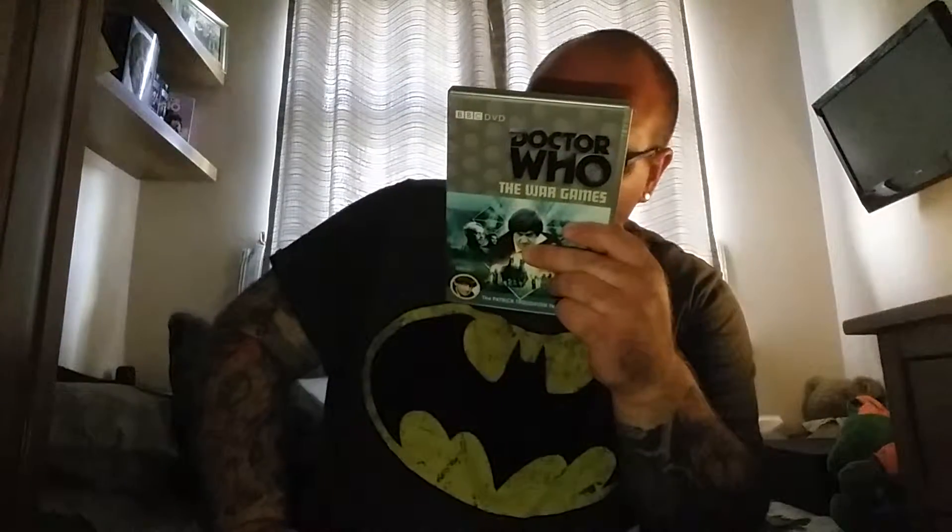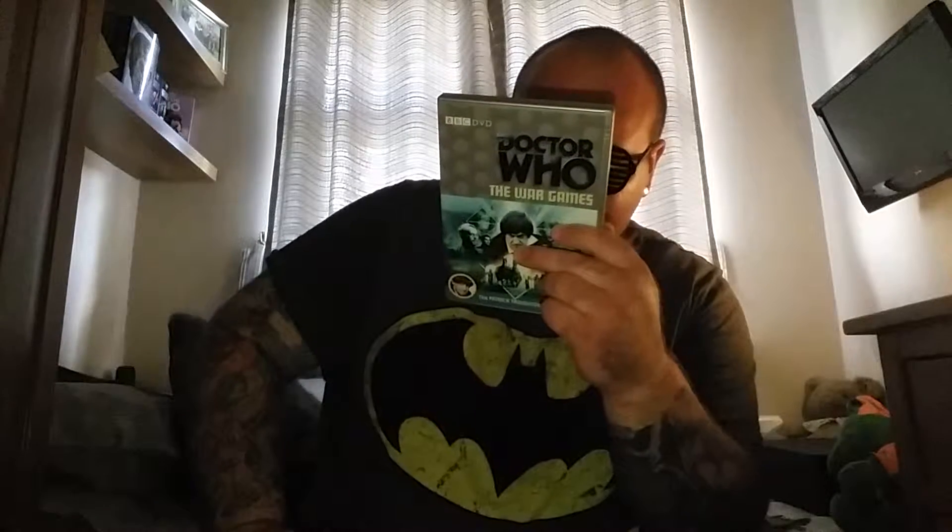Originally aired between April 19th to June 21st, 1969, on BBC One. So there's two discs on this, and it's a ten-part serial. Now, in Patrick Troughton's run, with some of the serials, I do think a few of them were a bit too long. The Invasion was eight episodes and this is ten — a ten-part serial. These days it'd be a complete season, but yeah, that's how Doctor Who was shown back then.